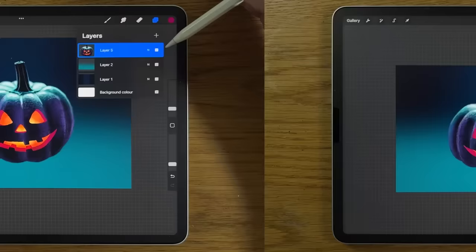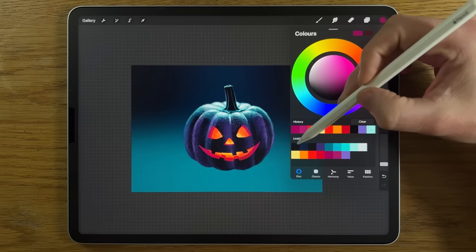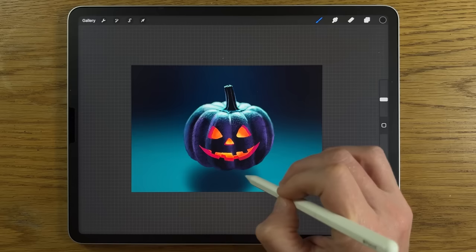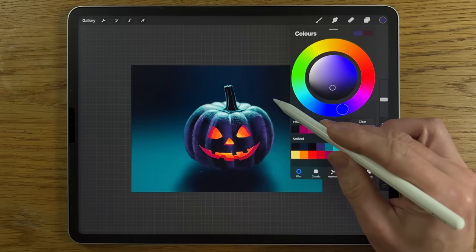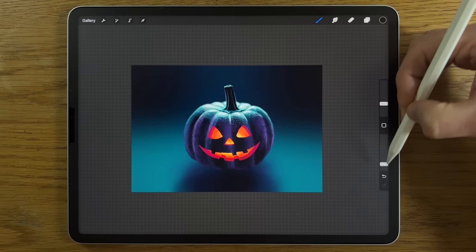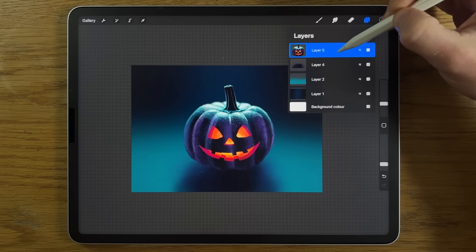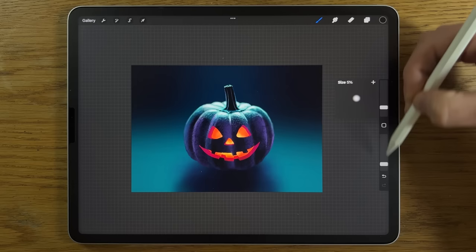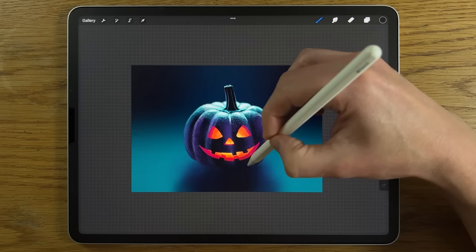Go back to the soft airbrushing brush, use the first color on the top row at 20% size, 15% opacity, and build in the shadow area below the pumpkin. Then use the fourth color to add some purple on the edges. Switch to black, 10% size, 15% opacity, for where the shadow meets the pumpkin. On the pumpkin layer with alpha lock, use black at 5% size, 15% opacity, to shut down the light at the bottom where it meets the ground.